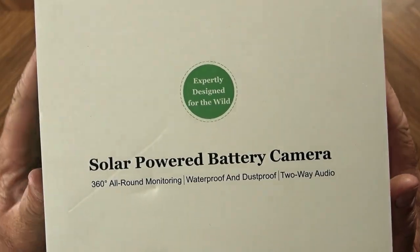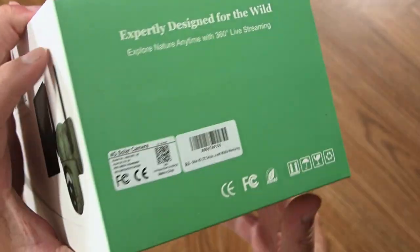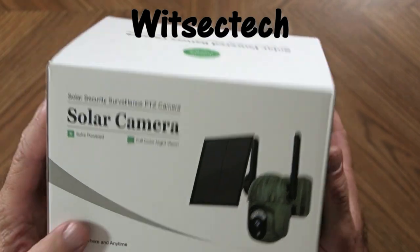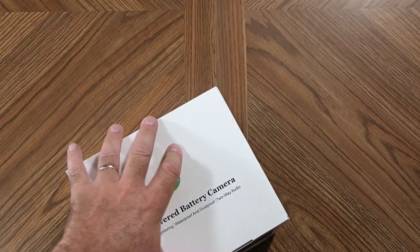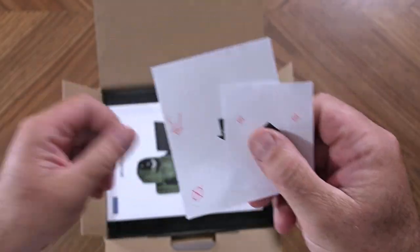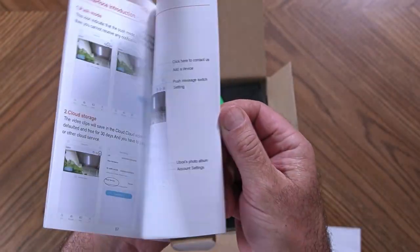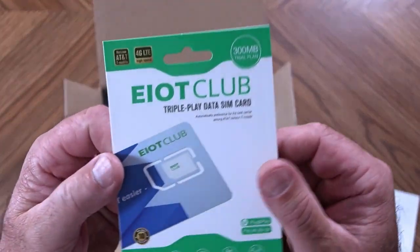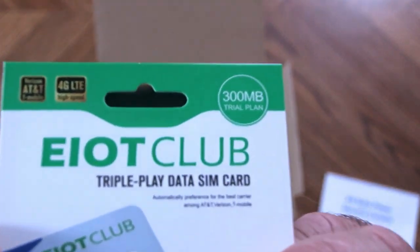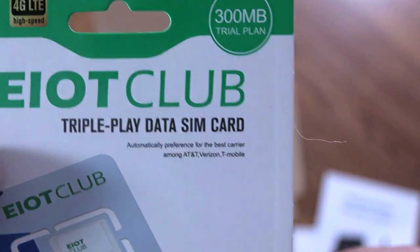It is a solar powered battery camera with pan and tilt and lots of other features. The brand name is WITSEC Tech. Inside the package there are some templates to help you mount the camera, a user's manual with lots of instructions, and the included data SIM card. It's from EIoT Club and it's made to operate with three of the major networks: AT&T, T-Mobile, and Verizon.